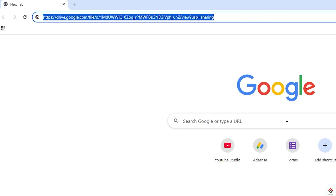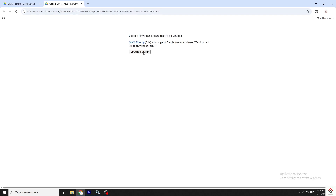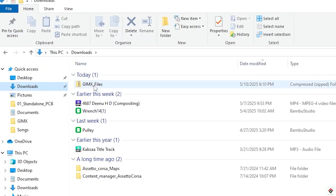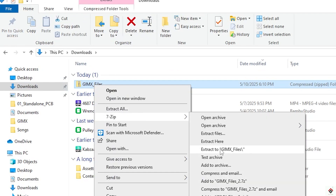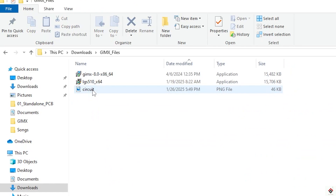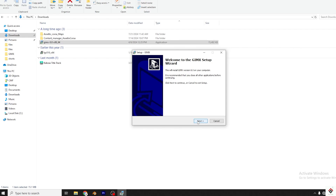Moving on to the software side, first download all the required files from the link in the description box and extract it. Then run the GIMX setup file and complete the installation.